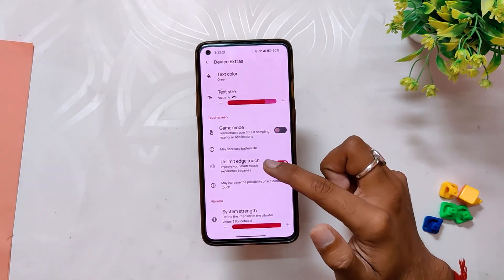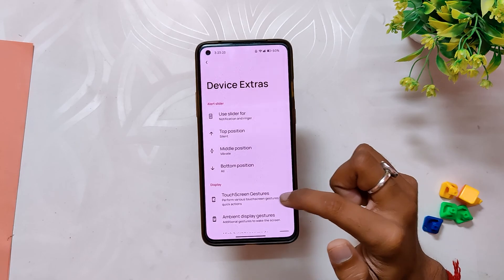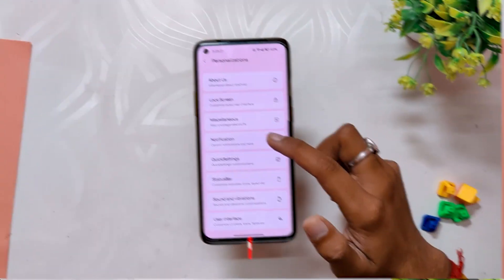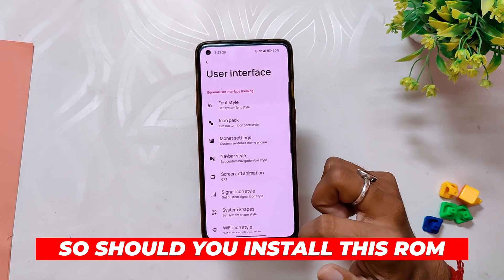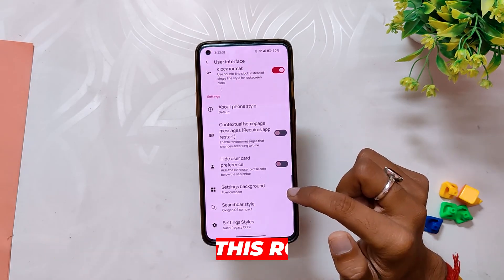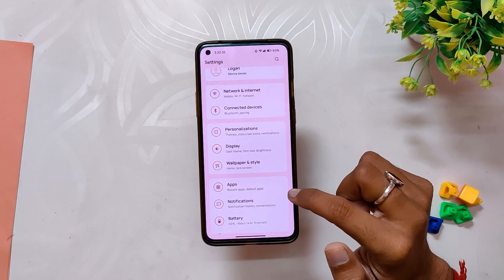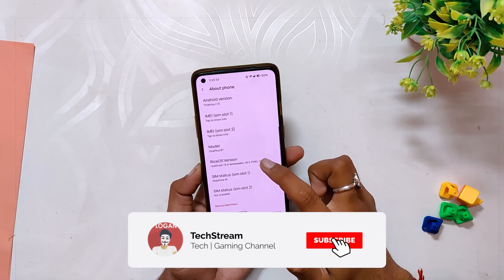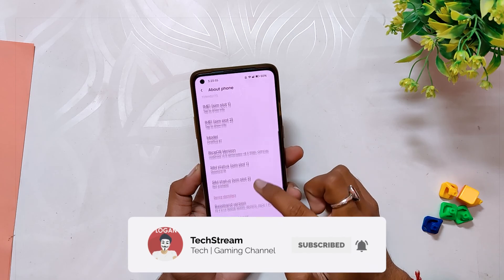Wow, those were a plethora of options, and it took so much time to just go through each one of those settings. So, should you install this ROM? Yes, you should definitely try out this ROM. Till now I have not faced any bugs and everything is just working smoothly. You also get full OxygenOS camera and gallery app support with this one. Thanks to the developer for pushing out so many updates.